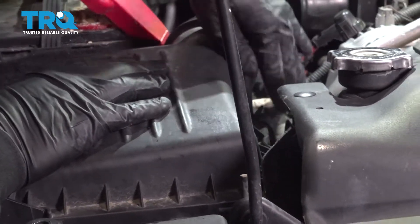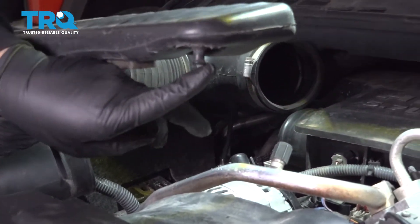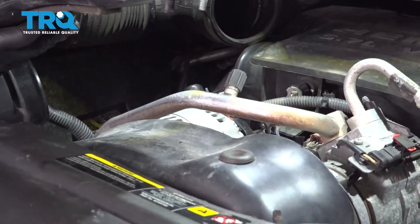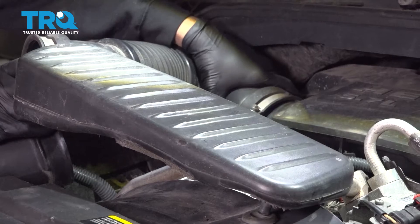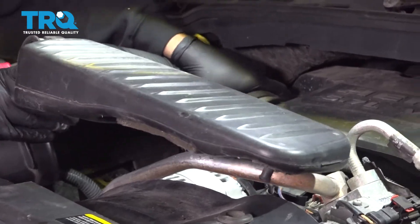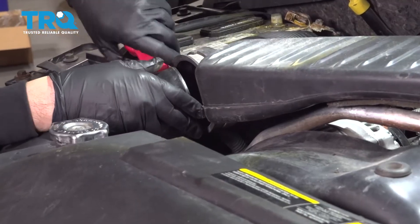Snap our clips on. Let's go ahead and install our intake tube. I'm going to put this post into the rubber grommet, and then while we're doing that, we're going to line up the intake tube here, work that on there, compress it, and work it onto the air box itself.